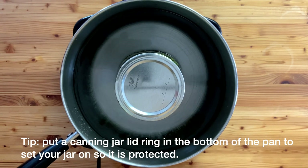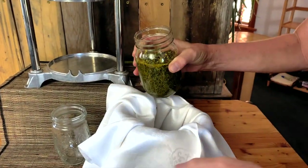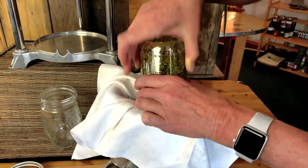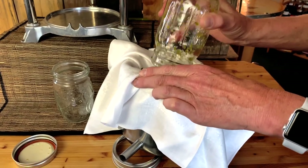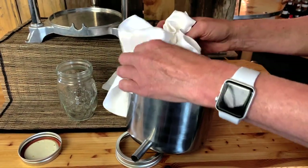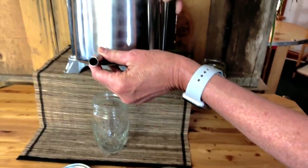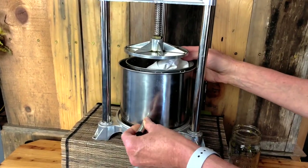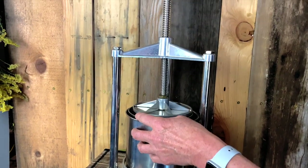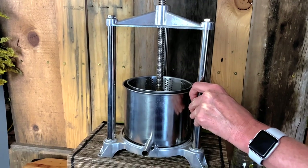Once you've simmered your herb, let it sit until it's cooled — sometimes I'll let it sit overnight. Now we're going to pour it out using a cloth, either set in a strainer in a bowl or in a press. I have the press tilted so the glycerite doesn't spill out the spout. Put the press cloth inside the press canister and pressurize it by spinning it down.